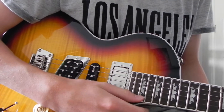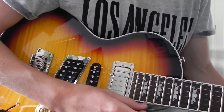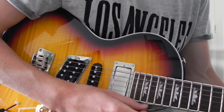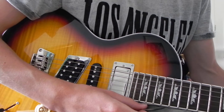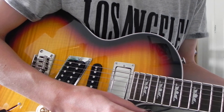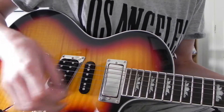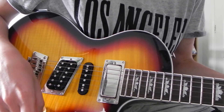Hey guys, Lenny Turner here, back today with another guitar tutorial for you guys. About a year and a half ago I did a tutorial for In The End by Black Veil Brides, and today I shall be teaching you the solo, so it's slightly overdue, you could say, but better late than never. Let's get straight into it.